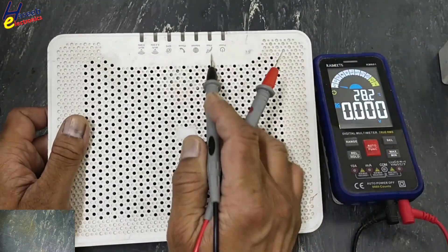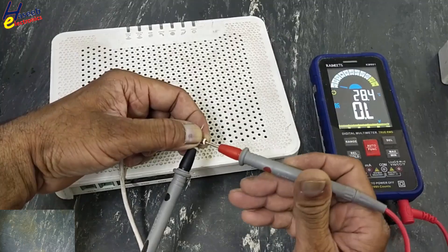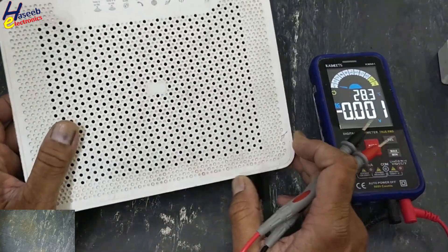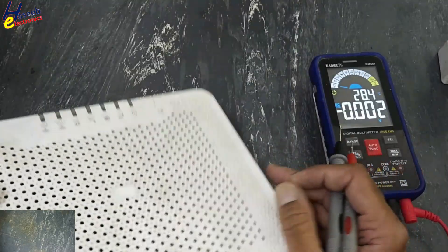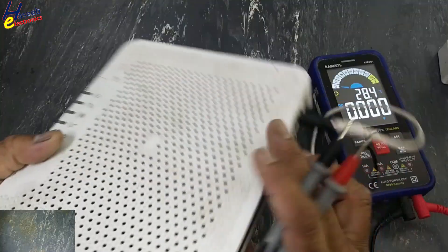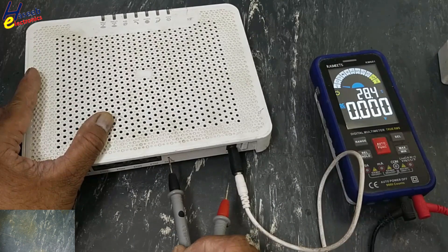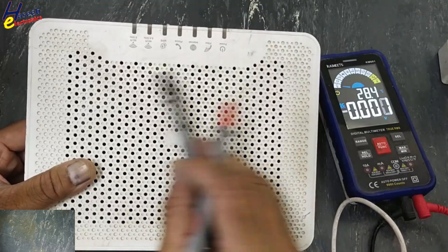No indication at all. 12V input is present but there is no indication. Tried reset — it is dead.